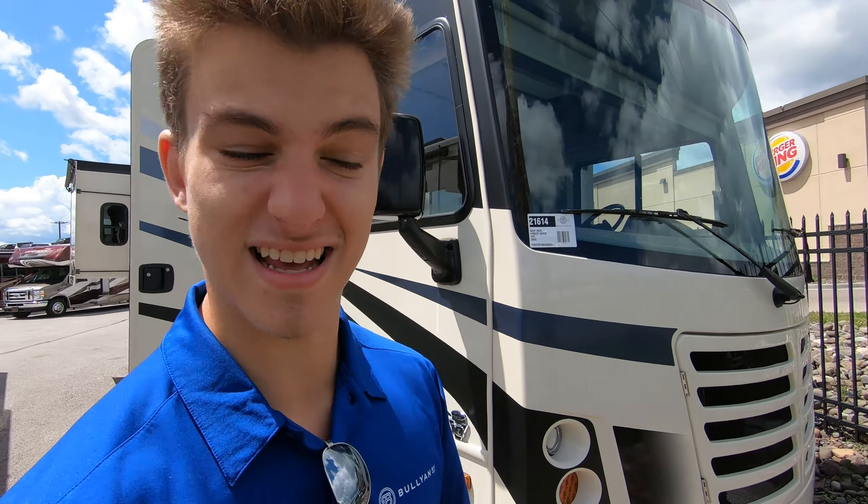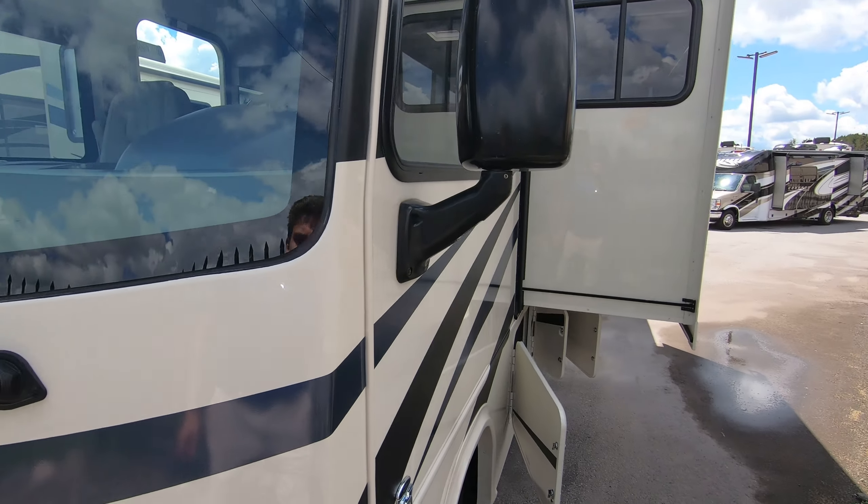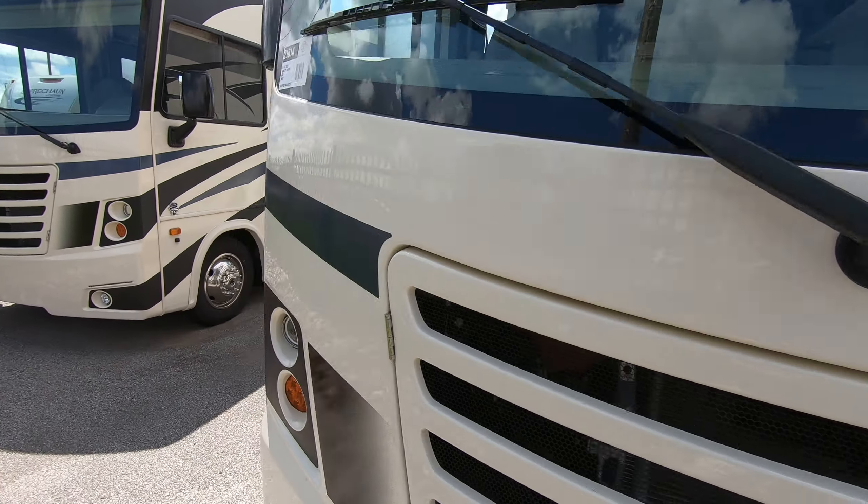Hey, this is Rafe at Bullion RV in Duluth, Minnesota. Today I'll be walking around our new 2020 Forest River FR3 30DS Class A gas motorhome. Awesome floor plan here — nice and short, compact.